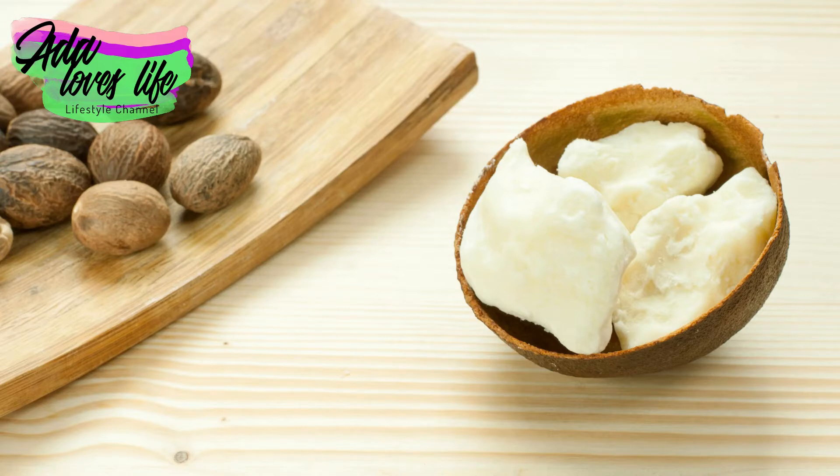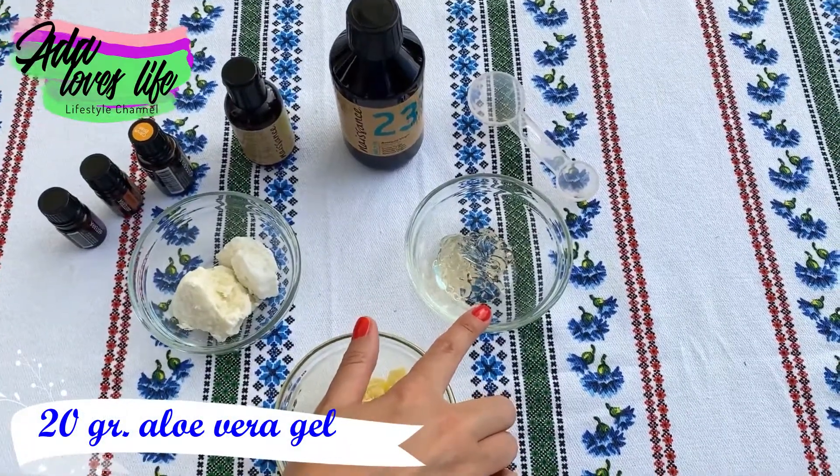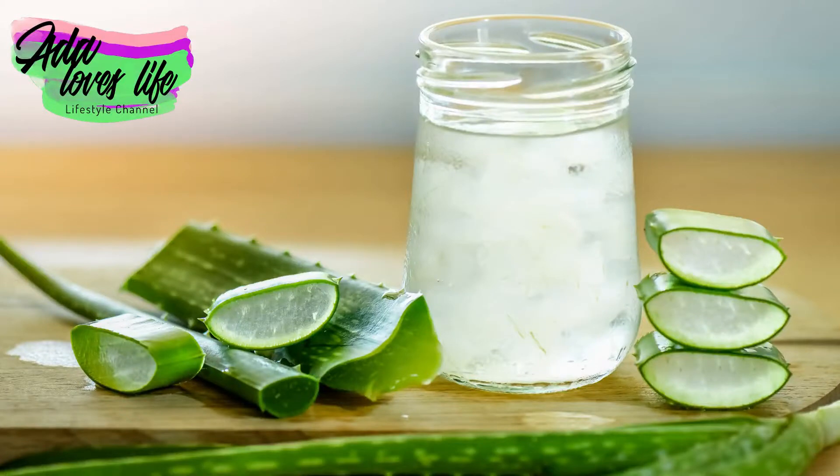We are also going to use aloe vera gel. Aloe vera gel is super hydrating, which is why we're using it in this recipe — because for skin that has stretch marks, we need a lot of hydration.